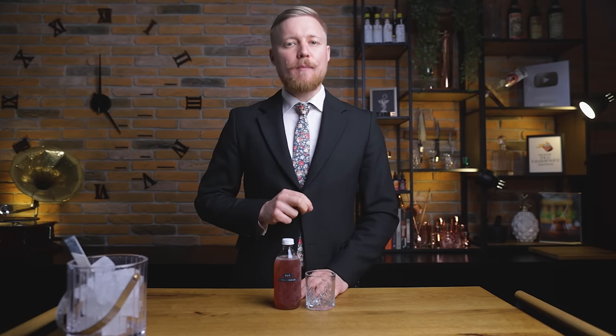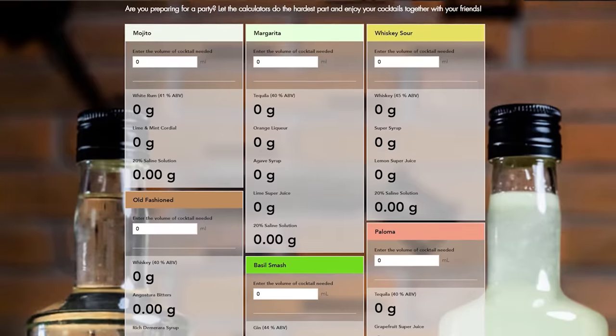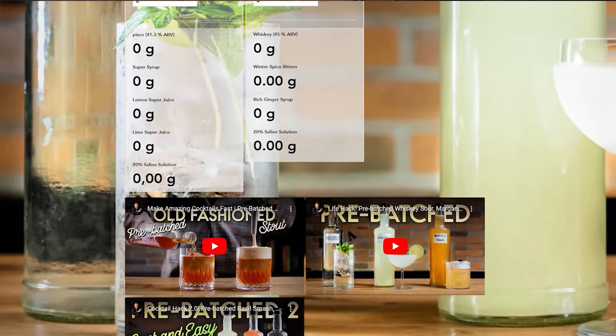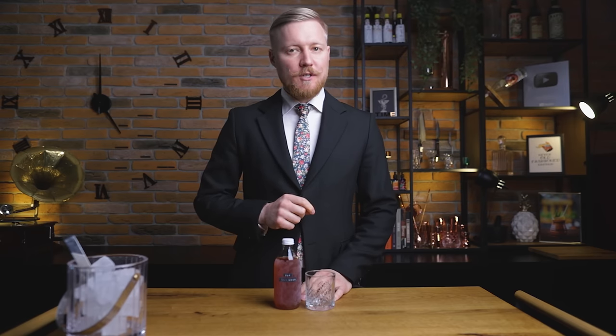What cocktails work great as a mini version, at home or in a bar? Spirit-forward classics are the easiest to batch — think Old Fashioned, Negroni, Martini. They're made with widely available ingredients that you simply mix beforehand. You can pre-batch sours as well, you just need to prepare some extra ingredients. I've even created a calculator to help you adjust to the exact amount you want. If you want to make them without dilution, keep them in the freezer, or add water and keep them in the fridge.